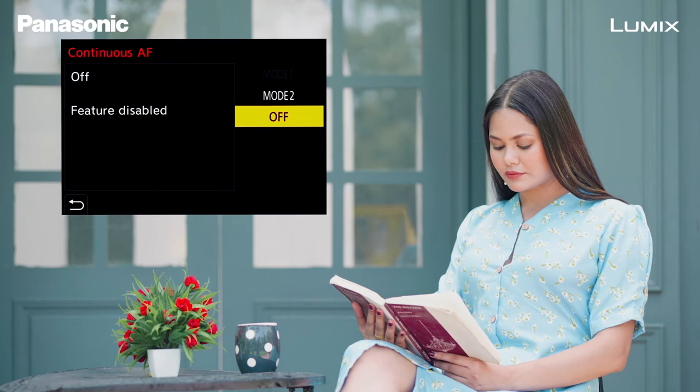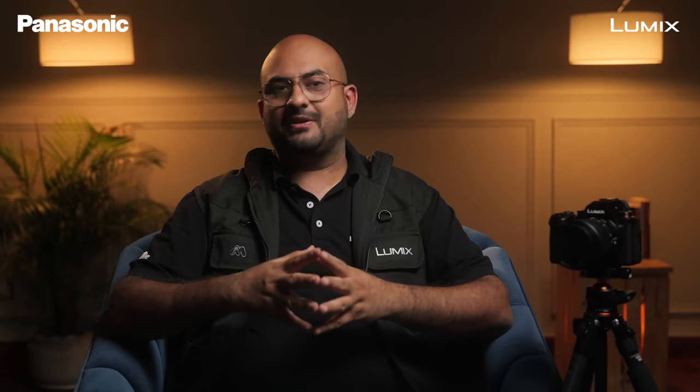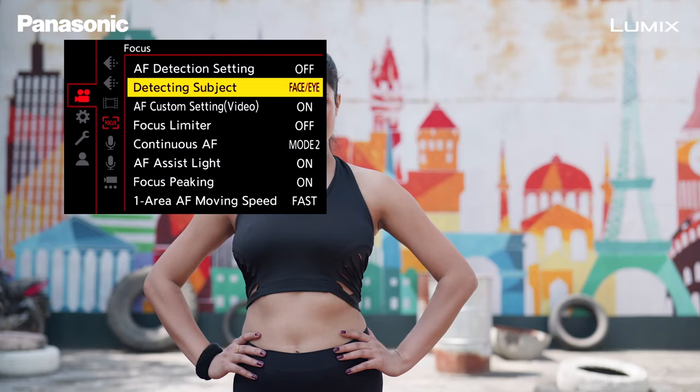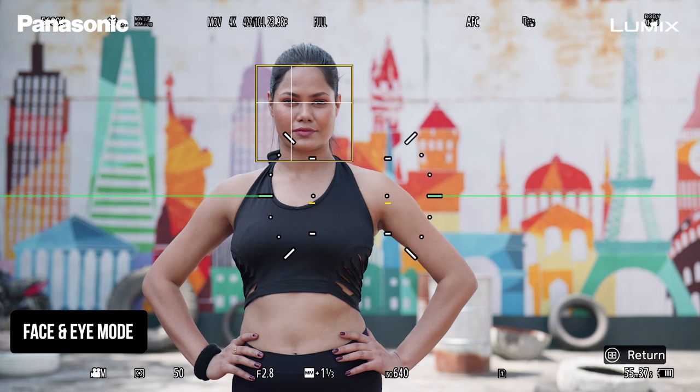Now, more importantly, change the continuous autofocus mode from Mode 1 to Mode 2. There are three major subject detection modes in the camera: Human, Face and Eye, and Animal. In Face and Eye mode, you can see the camera will track the subject only when they're facing or looking into the camera.